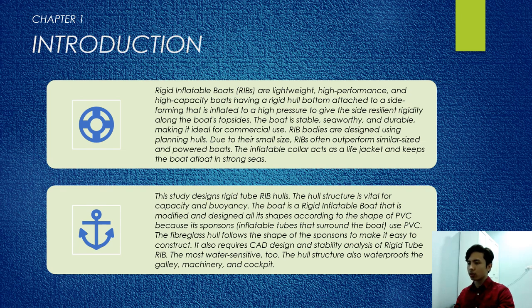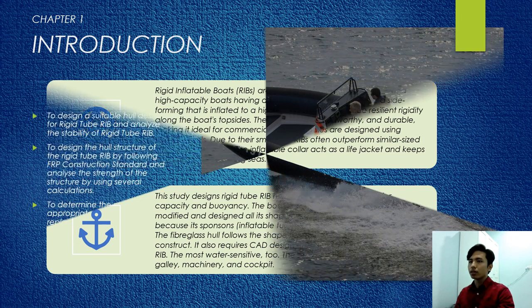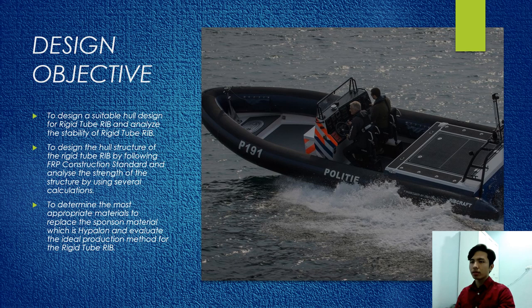Design objectives: The first objective is to design a suitable hull for the rigid tube RIB and analyze its stability. Secondly, to design the hull structure by following FRP construction standards and analyze the strength using several calculations. Third, to determine the most appropriate material to replace the sponsor material, which is Hypalon, and evaluate the production method for rigid tube RIB.